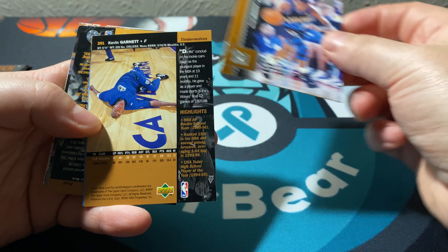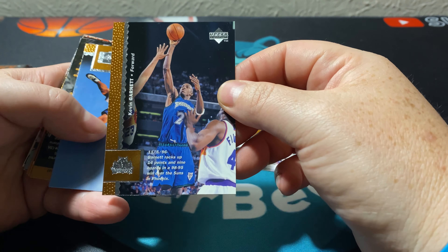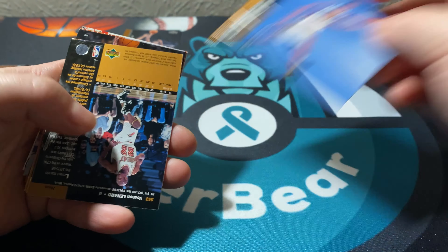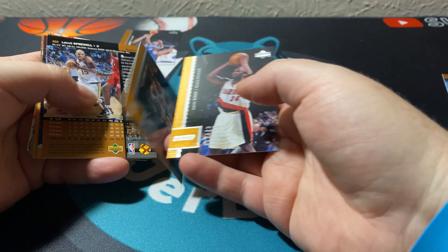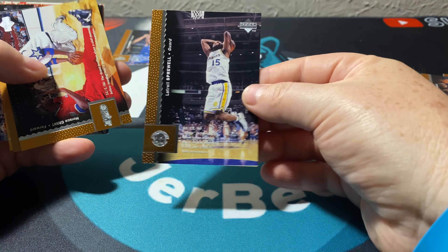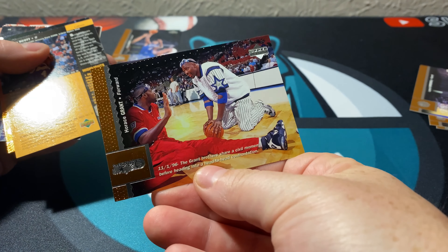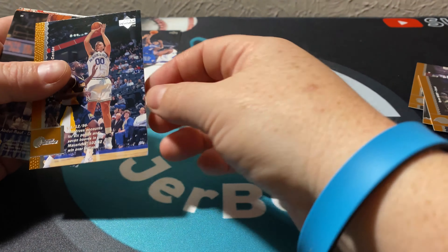Alright, first pack in — there's Terrell Brandon. These cards are actually in pretty good shape. Last time they were breaking well too. There's a second-year Kevin Garnett card — KG. Since we don't have too many I'll start a little secondary pile. I really really would like to get that Michael — oh, here we go — not bad at all actually. Smooth Grooves? But there's Isaiah Rider and Latrell Sprewell. There's Horace Grant.